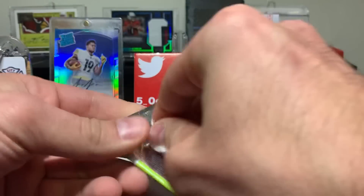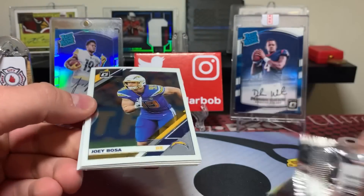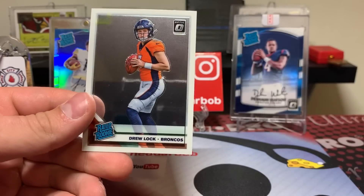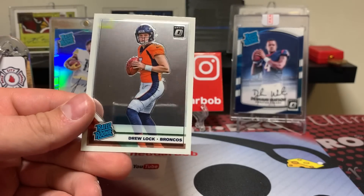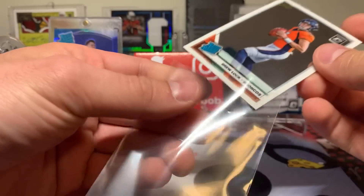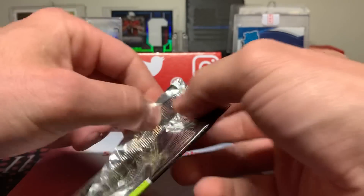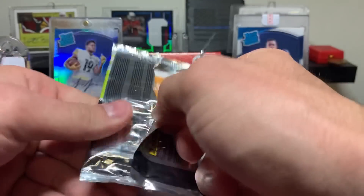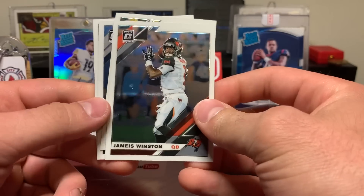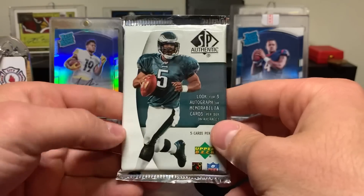Some Optic here — oh that's a good one! Joey Bosa, Von Miller, Russell Wilson, and a nice Drew Lock. That thing looks clean too. He is one of the storylines I'm very interested to see how he does this year — I think a lot of people are. I wasn't sold on him as much as other people were last year but I didn't watch him too much. Jameis Winston, Philip Rivers, Karyon Johnson, and Jamel Dean rookie card.